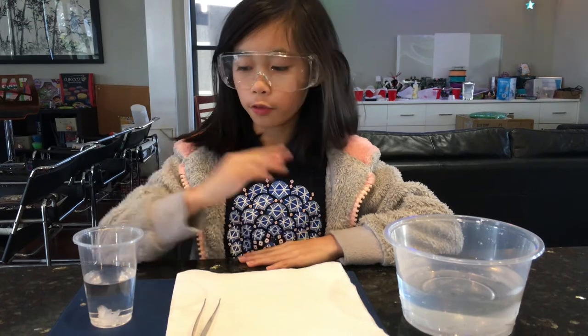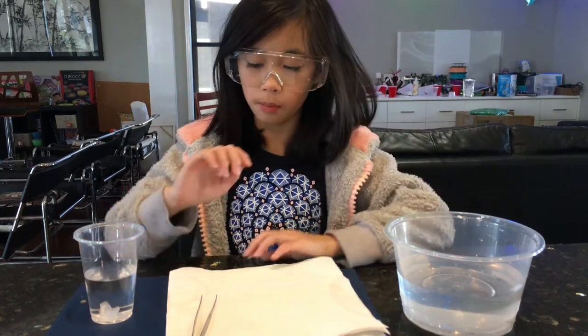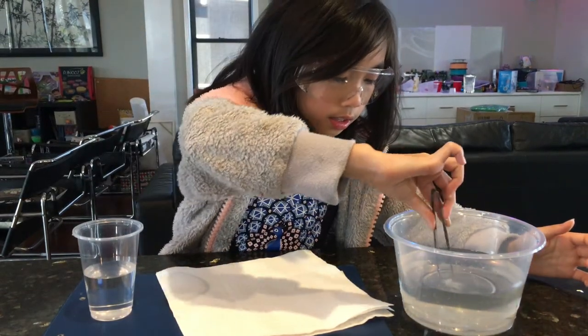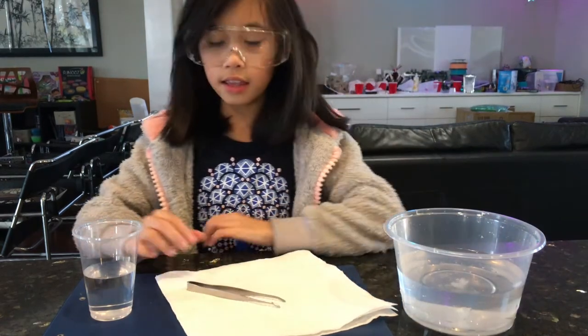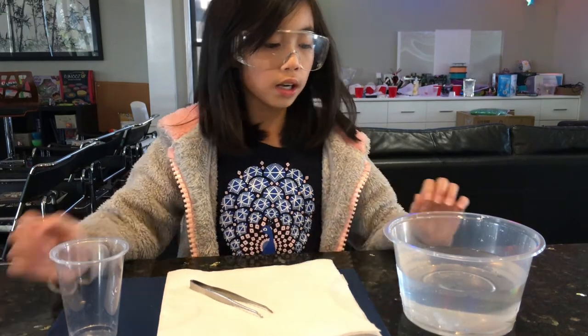Now that we've waited overnight, we've poured our solution into our large tub and created more solution with 200 grams of ADP and 400 millilitres of water. We can go on to transferring the small crystal from the cup into our large tub. Using my tweezers, I'm going to pick the crystal up and place it in the centre, nice and upright. Then I'll pour the rest of the solution into the tub as well and let it sit for another couple of hours.